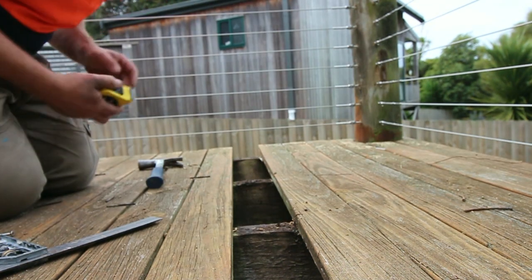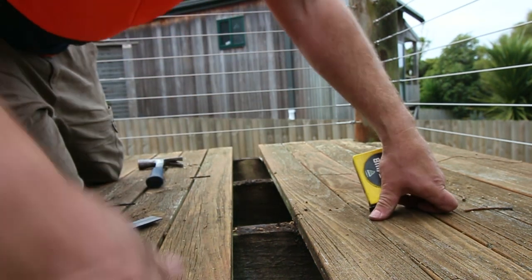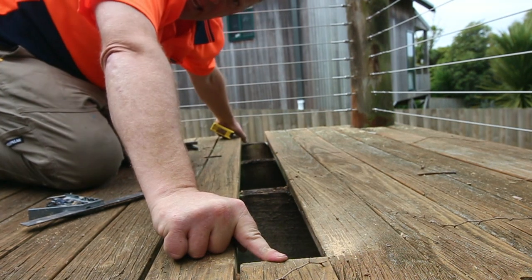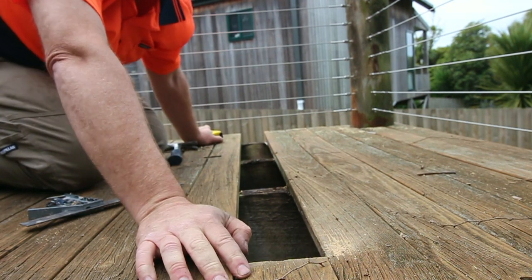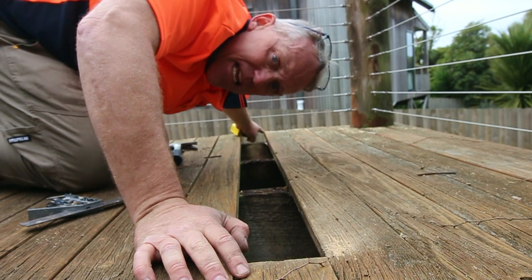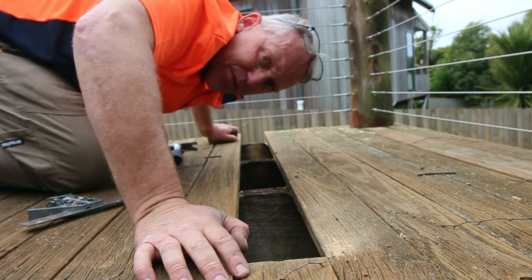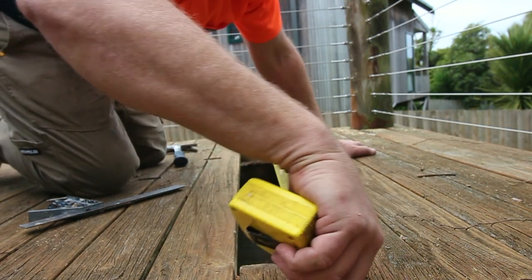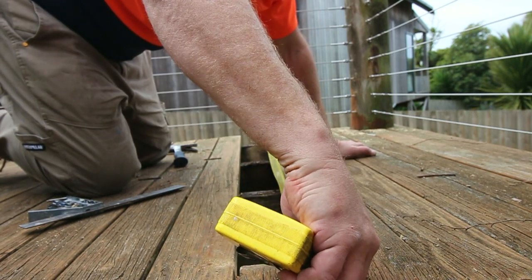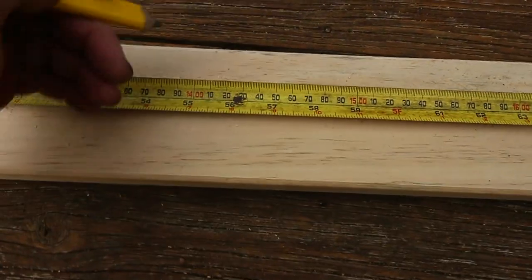Once that one's out, we're going to measure the length of timber we need — from this point out to the end of the deck. Another way to do it if you don't have a tape measure is to put a piece of timber of about the right length in and cut the end off when you're finished. For us it's just as easy to cut it to the right size to start with. In this case it's 1410mm, or for those in other parts of the world, 55 and a half inches.